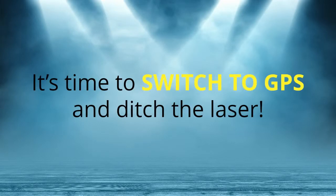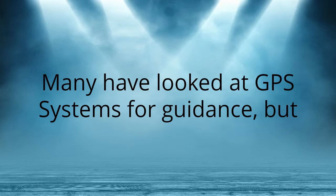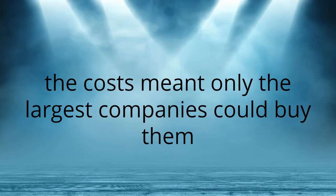It's time to switch to GPS and ditch the laser. Increase productivity with GPS guidance. Many have looked at GPS systems for guidance, but the cost meant only the largest companies could buy them.